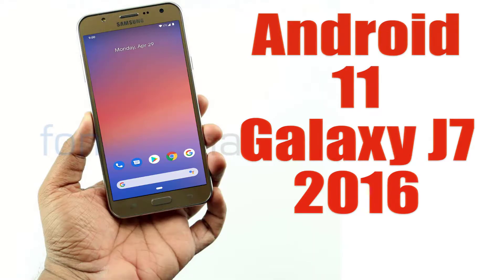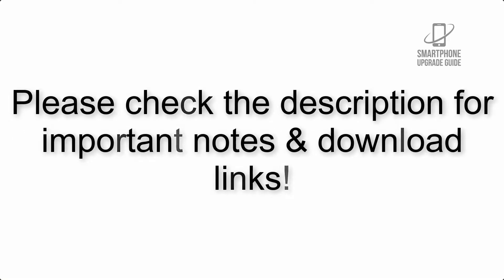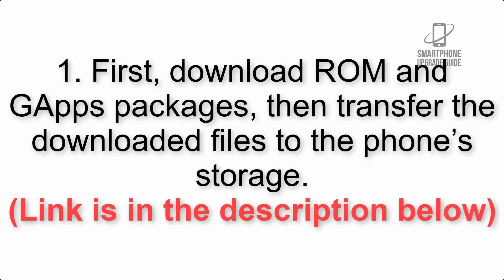Install Android 11 on Galaxy J7 2016 via Pixel Experience ROM. Please check the description for important notes and all download links. First, download the ROM and GApps packages, then transfer the downloaded files to the phone storage. The link is in the description below.